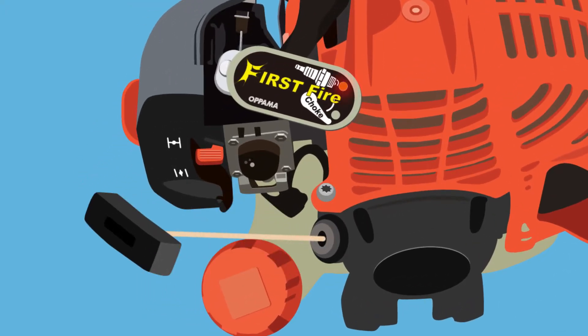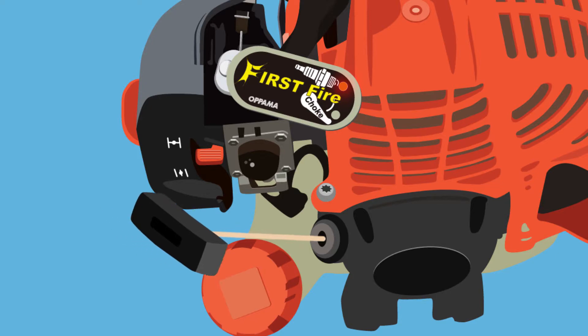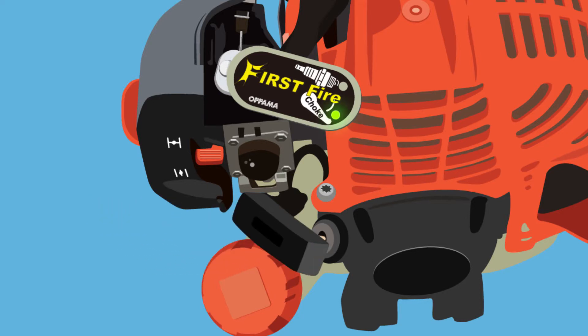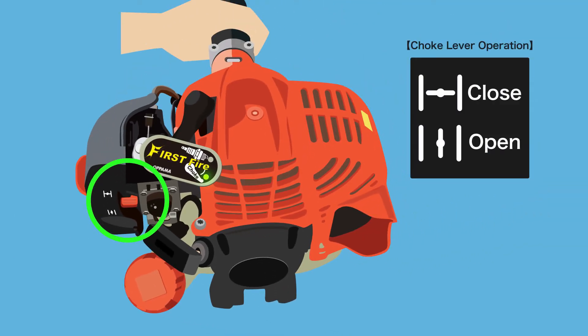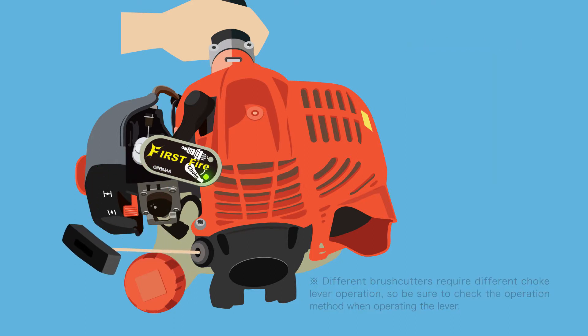Now pull the recoil starter a few times. If the orange LED blinks, that means that electricity needed for ignition is being supplied. Once the first firing sound goes off, the green LED will light up. Once the green LED is lit, fully open the choke with the lever and pull the recoil starter again. If the engine starts, you're done.